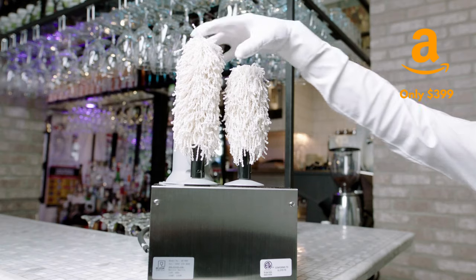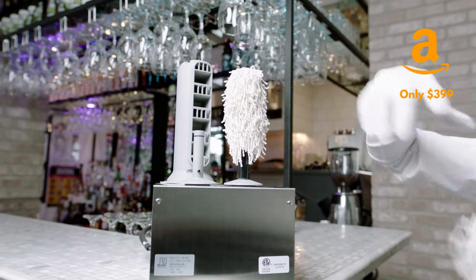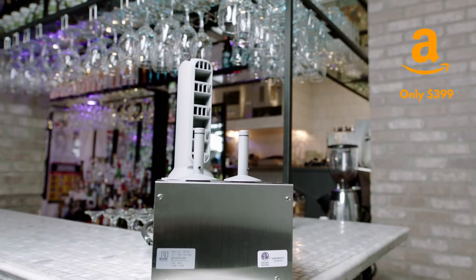Beautifully simple, this commercial-grade polisher features a high-powered heater focused on two easily removable and washable microfiber brushes, making maintenance and ease.